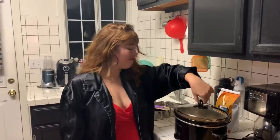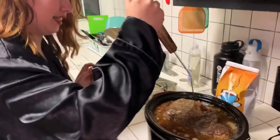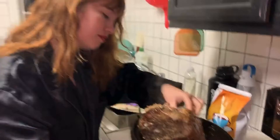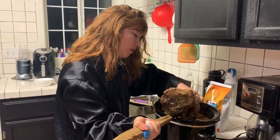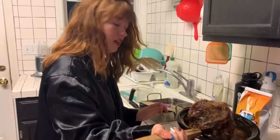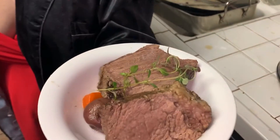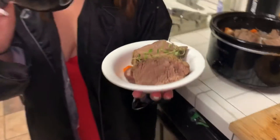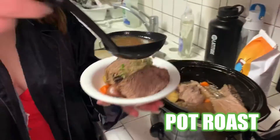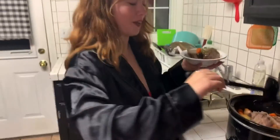It is finally finished! It looks so pretty. Oh my god. According to the thermometer, it says it is ready. Let's plate it up. And the final product — we have our pot roast: carrots, potatoes, meat, and the gravy. Thank you for watching, and Merry Christmas!